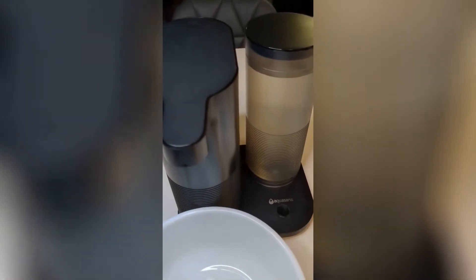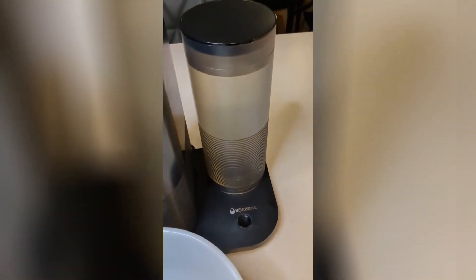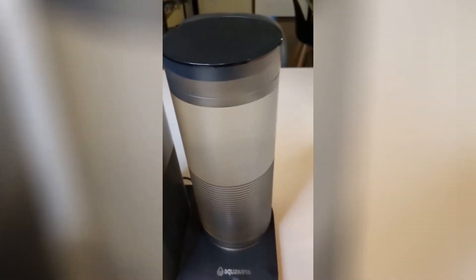I have filled the system with water and put the filter in, so that is in there. I filled this with water and it is right almost to the fill line. If you use this line here, that is going to be your 64 ounces.